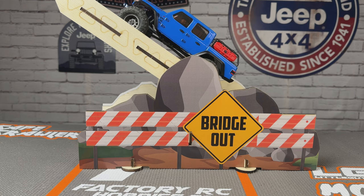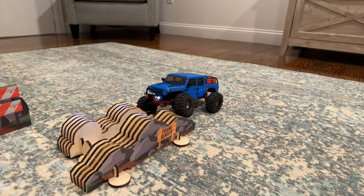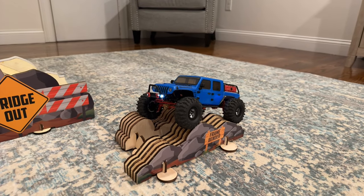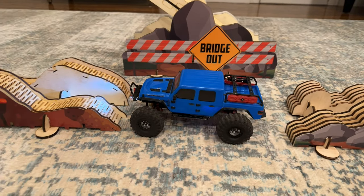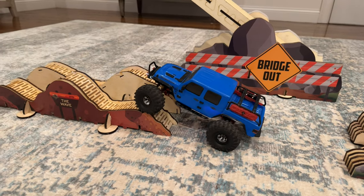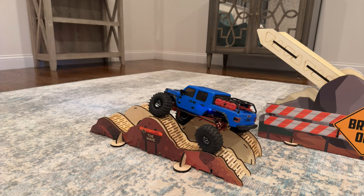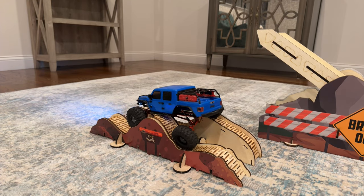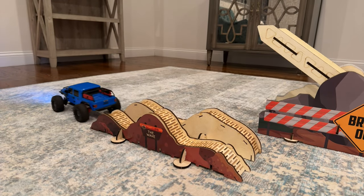The Gladiator gets way up there before it tilts. So final thoughts on the Crawler Tracks obstacles — I think this is a great option if you're looking for a modular course setup that you can put in your living room, kids' bedroom, garage, or on the workbench. The portable and modular nature of these things is awesome and they're a ton of fun. Love the versatility, especially love the Wave — the articulation you get out of this thing, I could have played on it for hours. Being able to move the sections in different directions to make it more or less challenging is a great feature. I also love on the Broken Bridge how it has multiple difficulty levels.